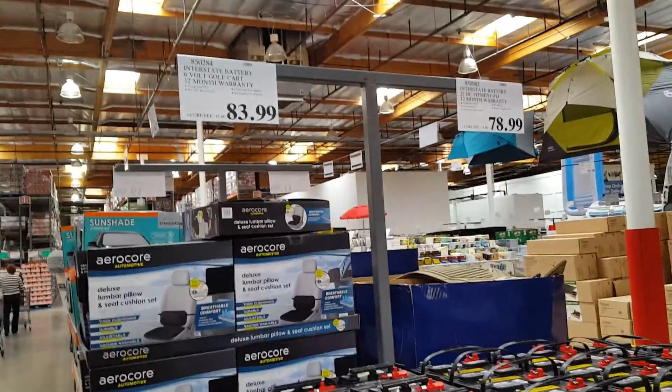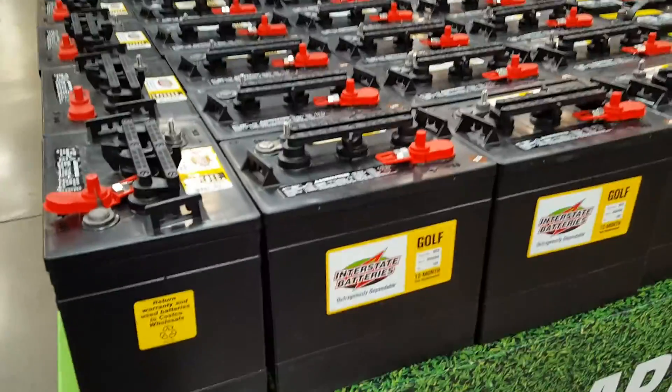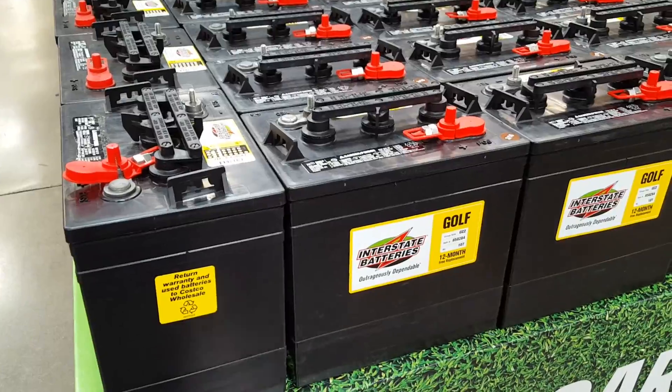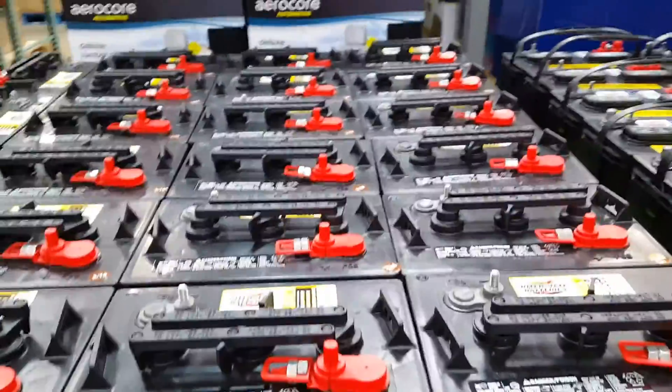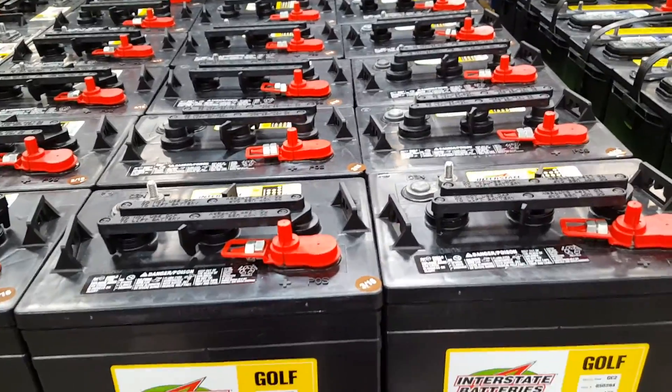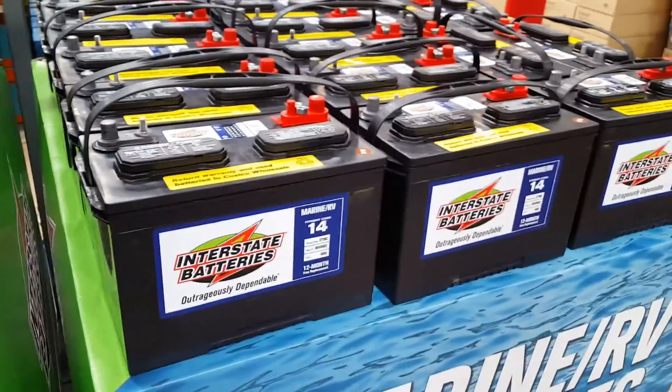I was thinking of putting this for my solar thing. Six-volt golf battery, 12-month warranty, $83 a piece. I was thinking of using this for my solar project and mounting several of these to hold a solar charge.